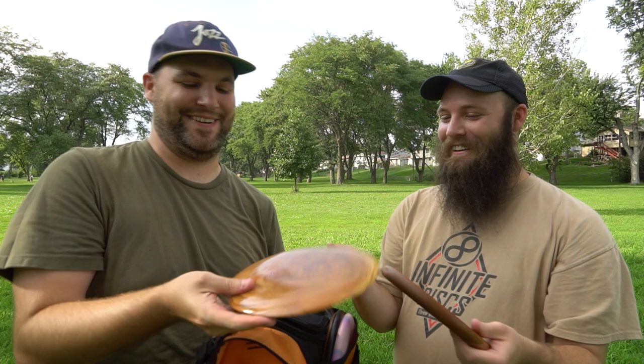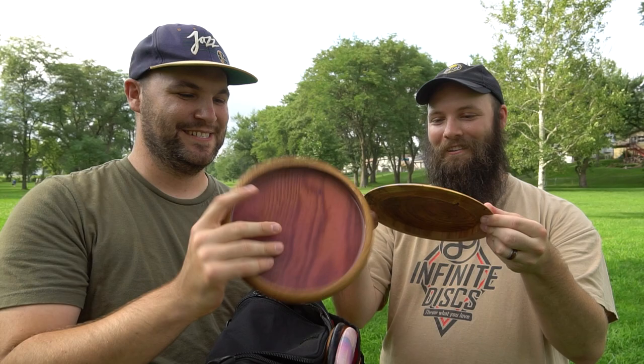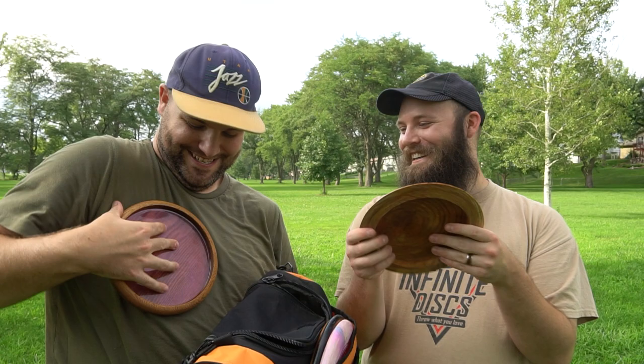We haven't seen these discs yet, even though you just saw them in the teaser — blind reaction right here. Getting them out now. Oh yeah, there's the putter — it's so shiny. And the driver — oh my gosh, look at that thing. That's perfect, it's seriously a disc.